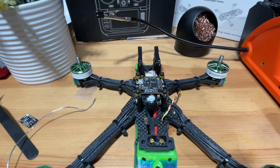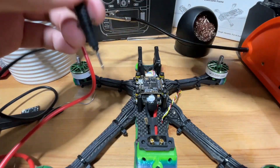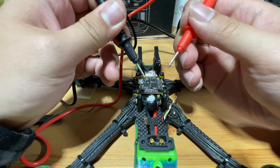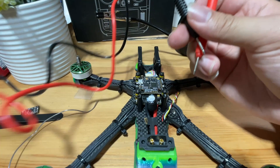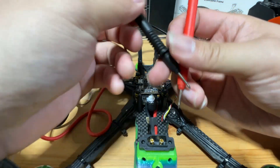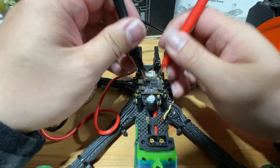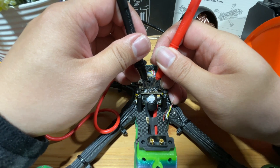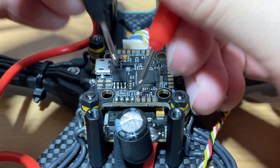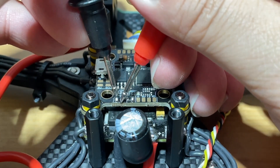We're going to test with a multimeter to make sure we don't have any bridges. Turn it to continuity mode — if the tips touch, it makes a sound, which means you have a short. Let's test the solder balls. If it doesn't beep, we're fine. Looks good.